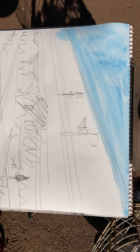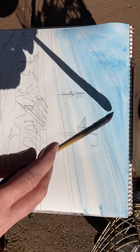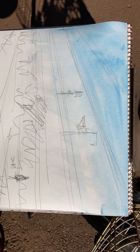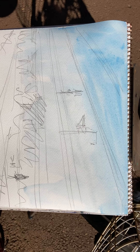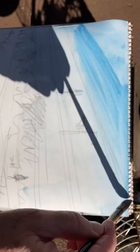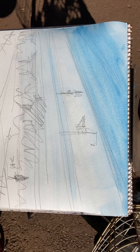So this is watercolour paper but it's not the best watercolour paper. I might even have got my light wrong — just laughing and continuing. So the sky is going to be much bluer on the top and as we come down it's going to be lighter, a lighter blue.